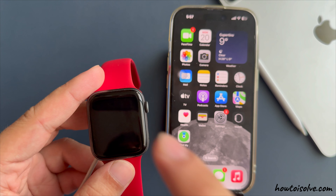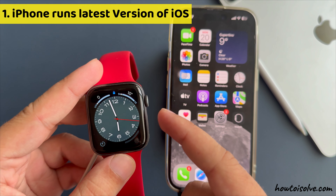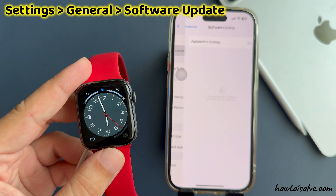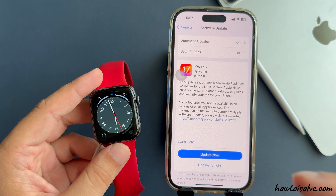Before starting, ensure this four-item on-screen checklist. First, make sure your iPhone runs the latest version of iOS. Launch Settings, tap on General and Software Update, then download and install on your iPhone if a pending update is showing on the screen.